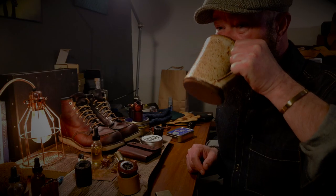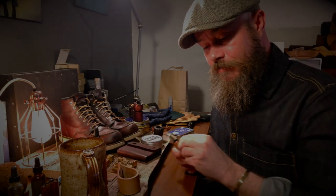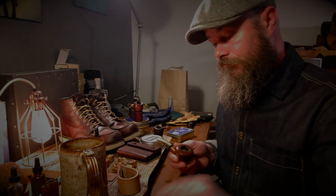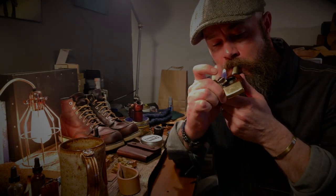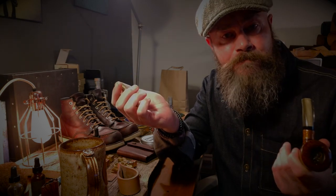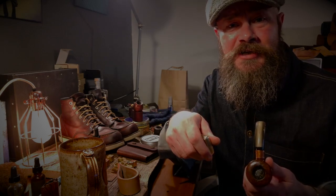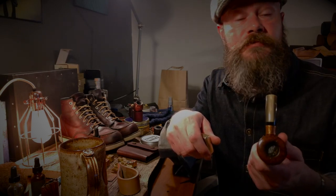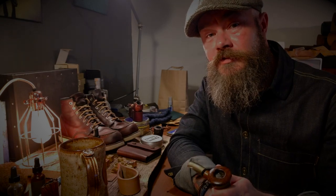I'm going to finish my coffee, smoke the rest of my pipe, and go outside and feed some hungry little squirrels. Without further ado, I'll let you get on with your busy lives - hopefully they're not too busy and you can find something of happiness in each day. We'll catch you on the next one - I've already got the idea lined up. Until then, take care, be cool and be happy. Cheers.